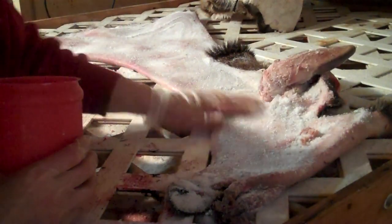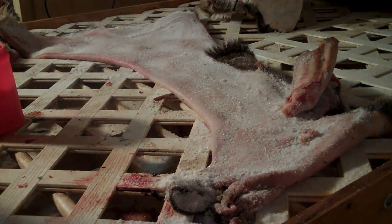My battery is just about running low, so this is all we'll be doing for tonight. I'll salt both of the hides and then we'll continue on after that.